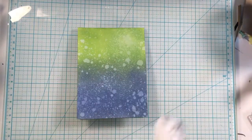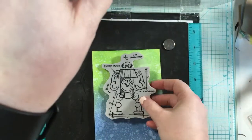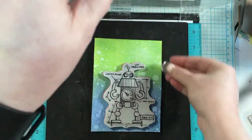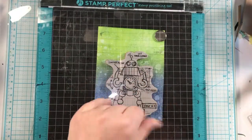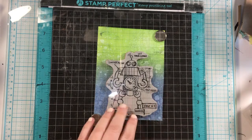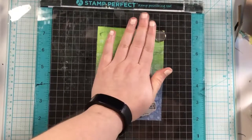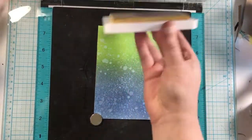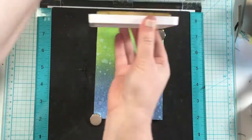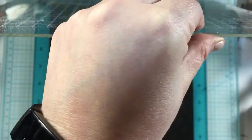Getting my space clean, I put my card base into the stamping platform and figure out where I want the stamp now that the background is done, getting it into position. Then I'm going in directly with my clear embossing ink from Simon Says Stamp, because I'm going to be doing this in a fun color — not black or clear. I want this one to be extra shiny.